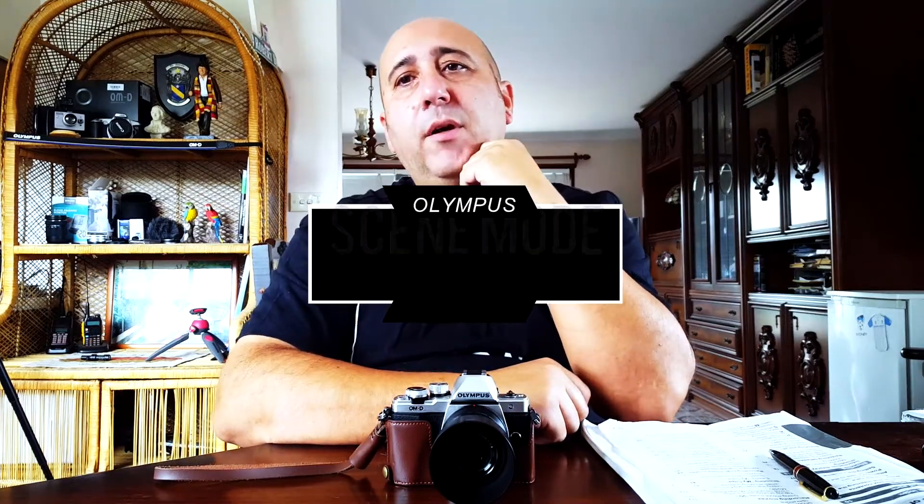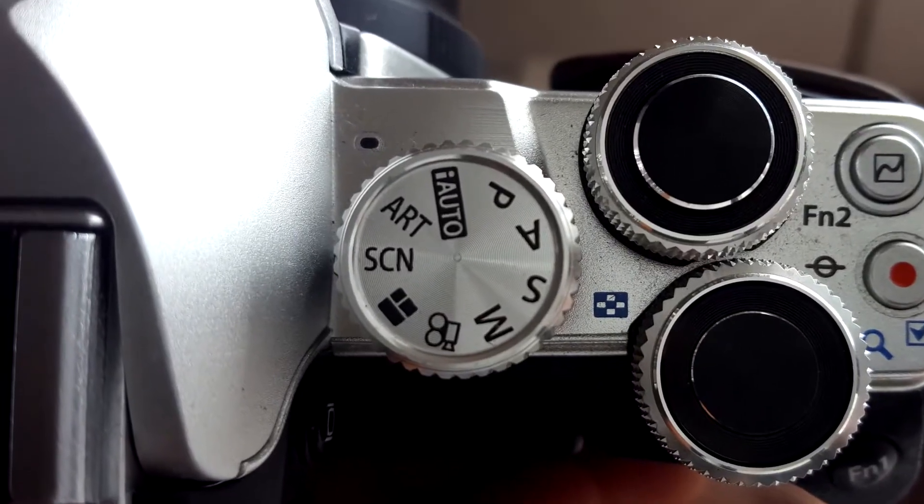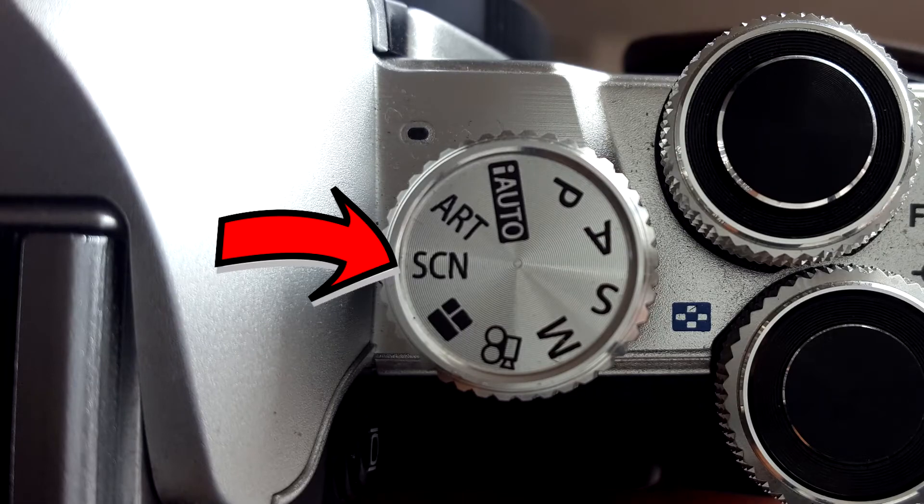Today I'll briefly go through the scene mode that comes with the Olympus OM-D E-M10 Mark II. This is the mode with the letters SCN on it. It's basically an extension of the iAuto mode, but it's tailored for different scenarios according to the subject of the photo. I took a few test shots to see what the effects are straight out of the camera. It's not bad, but most of the scenes need specific setups, like with flashes and backdrops.